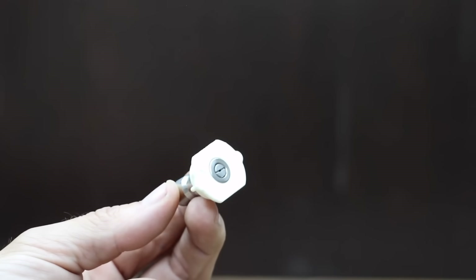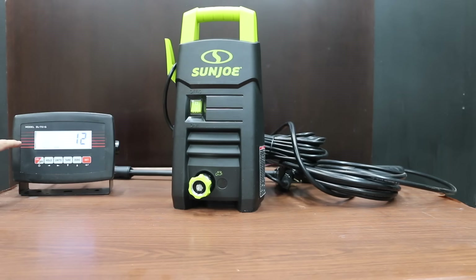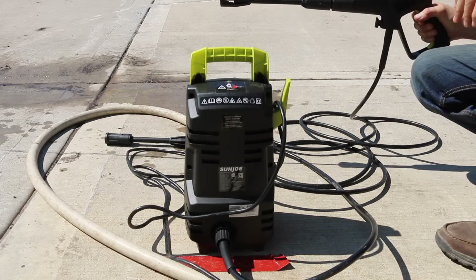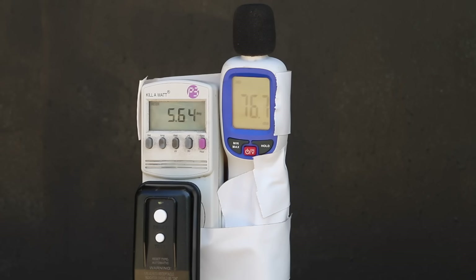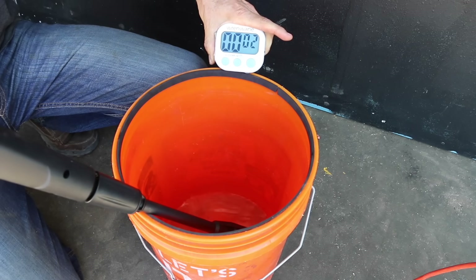The Sun Joe doesn't use a traditional spray nozzle tip; instead it includes an adjustable spray nozzle. The Sun Joe with all the accessories weighs right at 12 pounds. In the first test, let's compare pressure washer pump flow, current, and noise level without using a pressure washer spray tip to get our baseline performance.